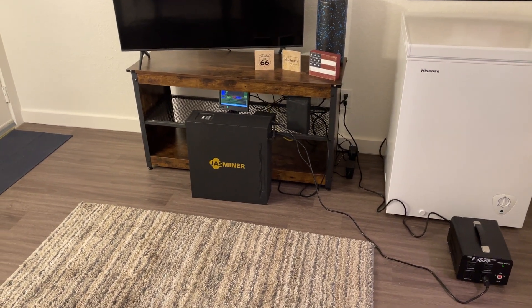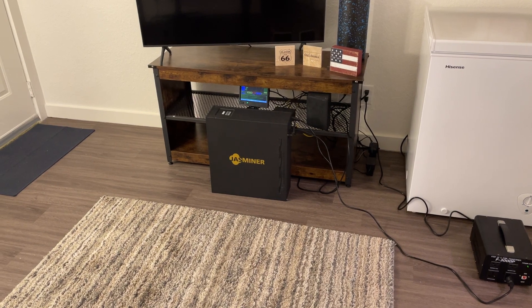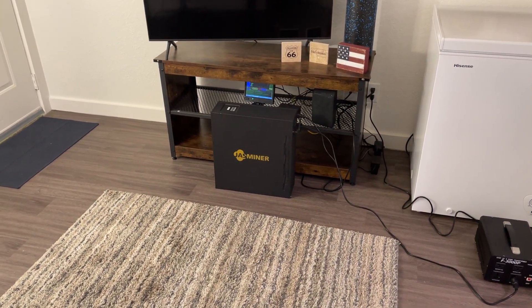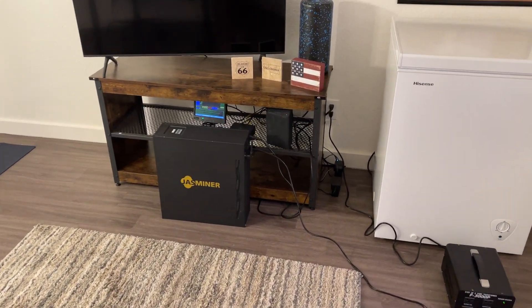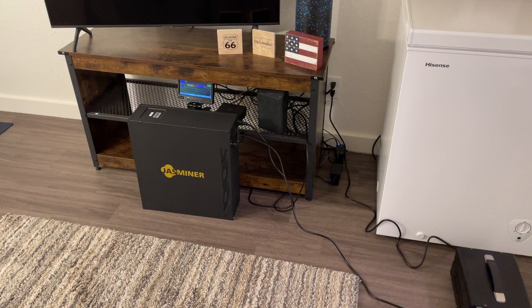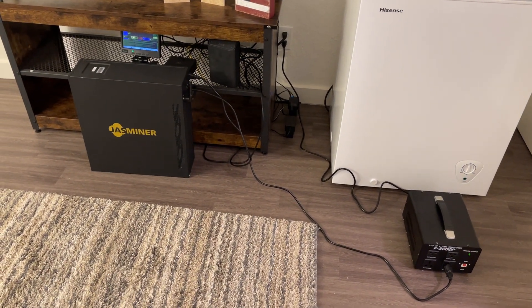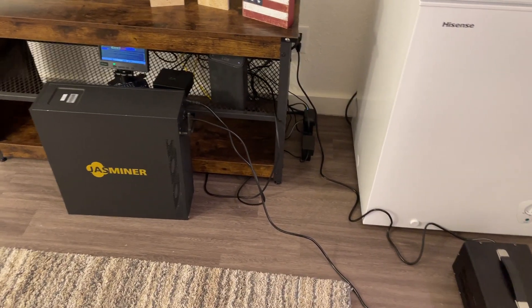This short video is to demonstrate how quiet the Jazzminer X16-Q high throughput quiet server is. I'm writing the guide on how to use the Jazzminer X16-Q and it's incredibly quiet.